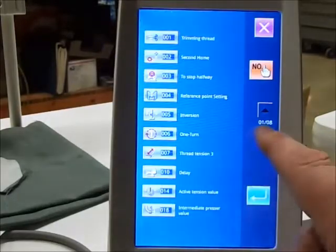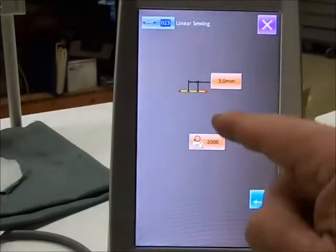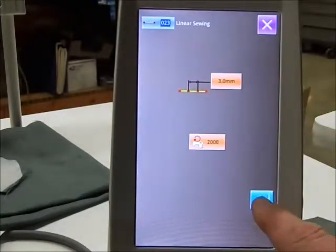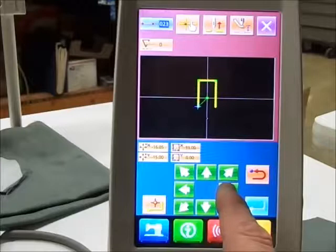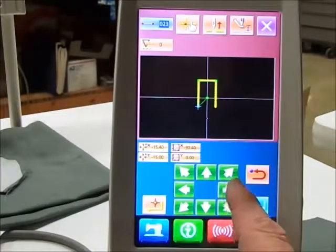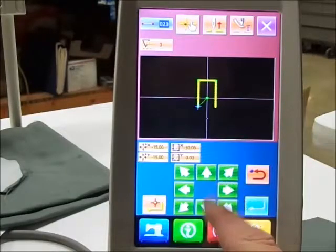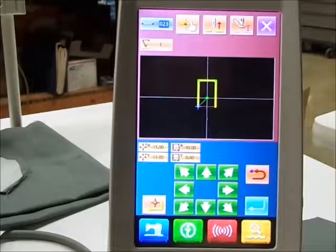Next line — again choose linear sewing. Enter that with the same parameters there. And move back to fifteen and fifteen, which puts us back at the same starting point. Fifteen and fifteen — happy — press point set and enter it.